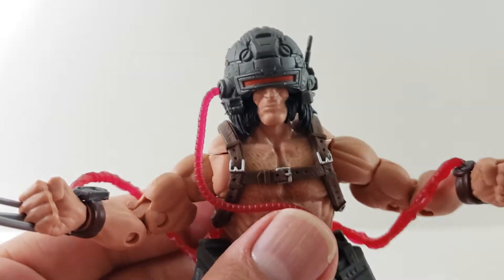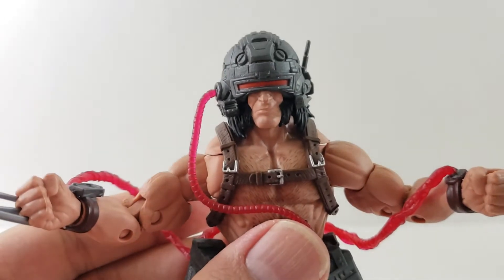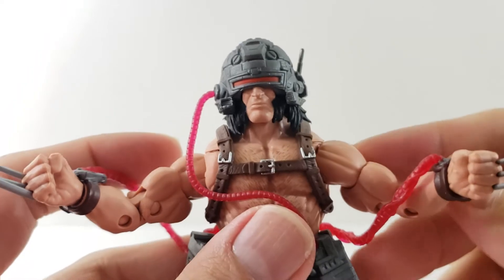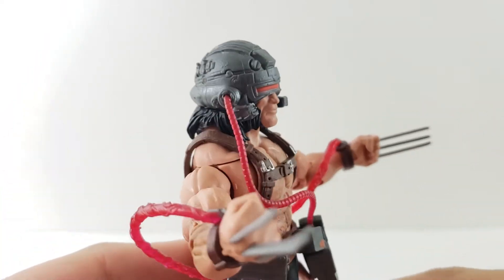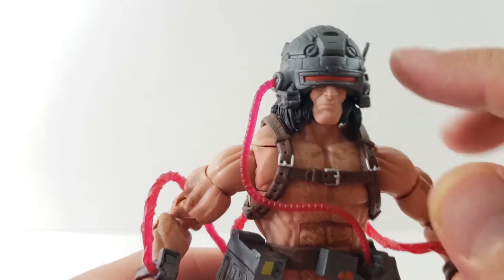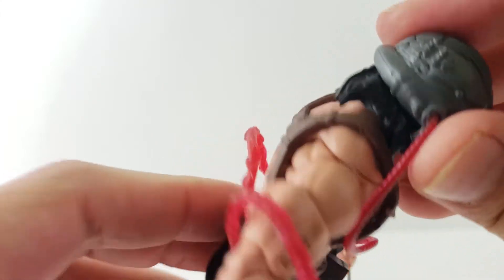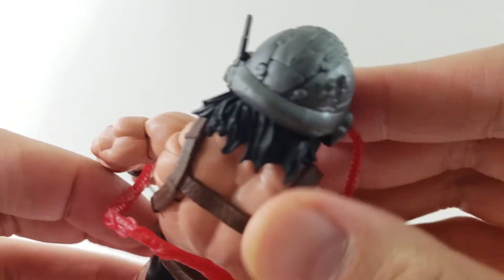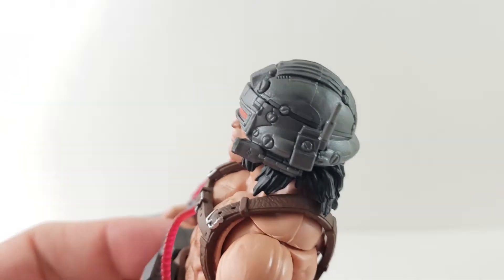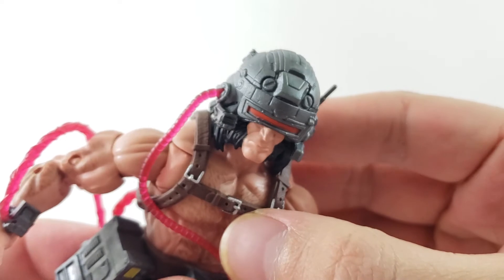It's very similar to the old Toy Biz one from Series 7, I want to say — I could be wrong. But very cool. It's got a good amount of detail. I like these translucent hoses that kind of come through. The helmet looks good — it's got a straight face and a nice little visor. There's not really any black wash on this, but the dark gray plastic actually gives it some depth where the shadowing on its own looks pretty cool.